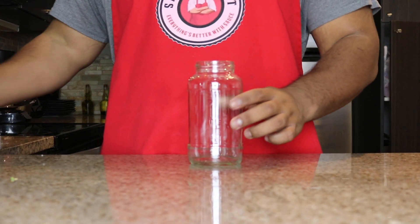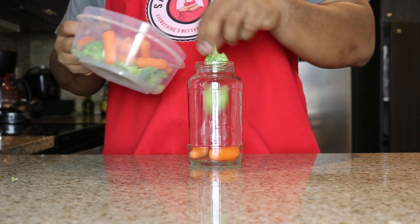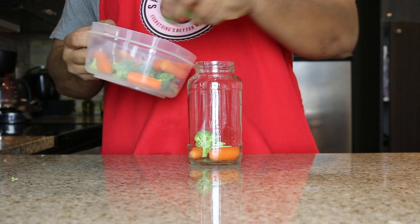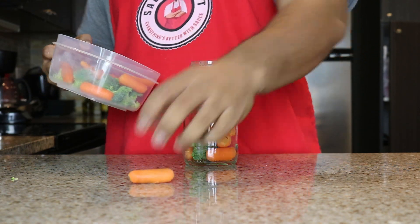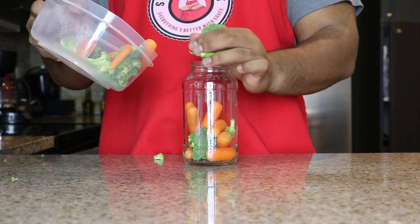Item number one that you need is pickled vegetables. Here's how you make them. What vegetables are you gonna pickle? It doesn't matter — the recipe works for everything. I had some baby carrots and I have peeled and cut up broccoli stems. I'm using those. I wanna store those for long-term. I put them in a Prego bottle.